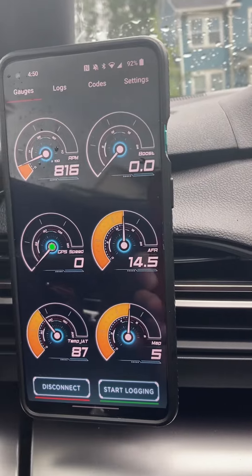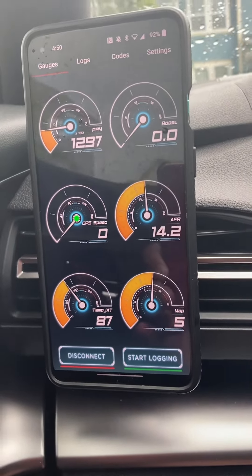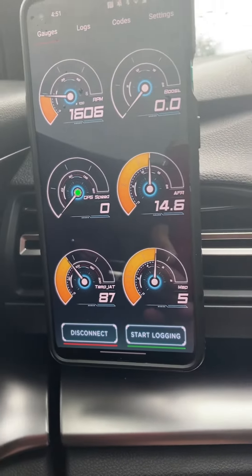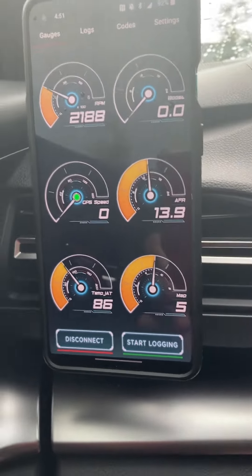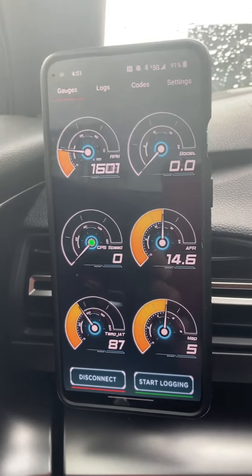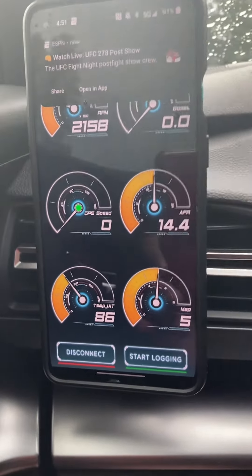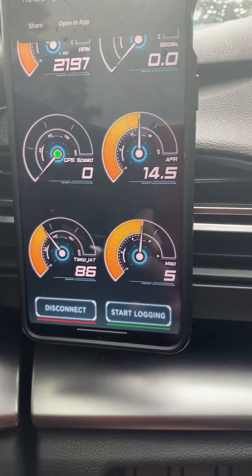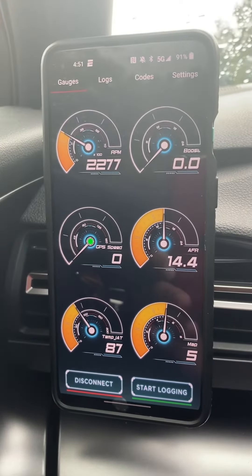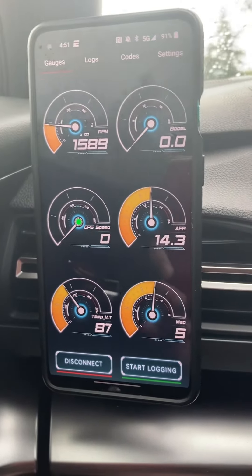Whatever you set the shift light to — for me on this car I had it set to 6000. If you need a little bit of response prior to hitting 6000, depending on how fast you can shift, you might want to set it to 5500 or 5700 to give yourself a second before you hit the cut off. But that's how you do it — if you guys have any other questions just let me know and I can upload a video.